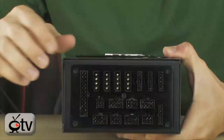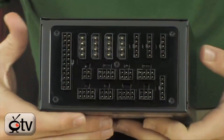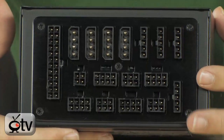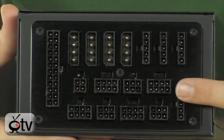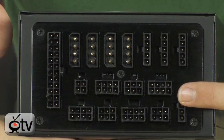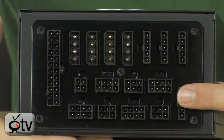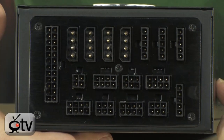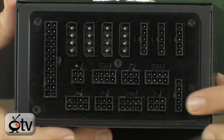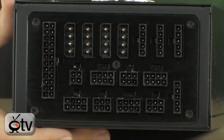It is all modular. Look at the amount of plugs it has — it's just ridiculous. It's got a 24-pin, an 8-pin, 9 Molexes, 11 SATAs, 2 floppy drives, six 6-pin PCI Express connectors — so triple SLI, no problem — plus an additional three 8-pin PCI Express connectors. So you can do pretty much triple SLI with anything. This is all in the box. Very, very impressive.